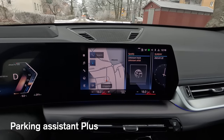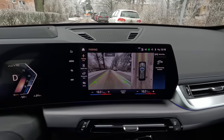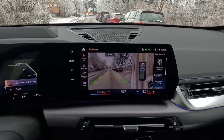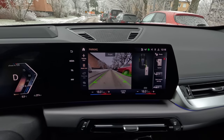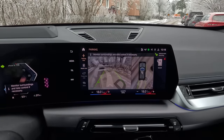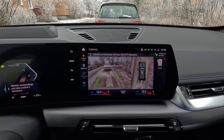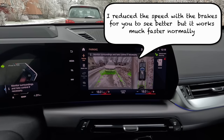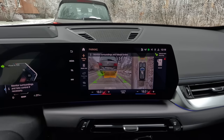You can use the parking assistant for both normal perpendicular parking and parallel parking. When you want to activate it, you press the park button in the center console and the car starts to search for available spaces. As soon as you find a suitable spot, you can start it by pressing the set button on the steering wheel or on the center console — then you just lift your foot off the brake. You don't touch the accelerator, steering wheel, or anything — the car does everything for you totally automatically. And then it's finished.